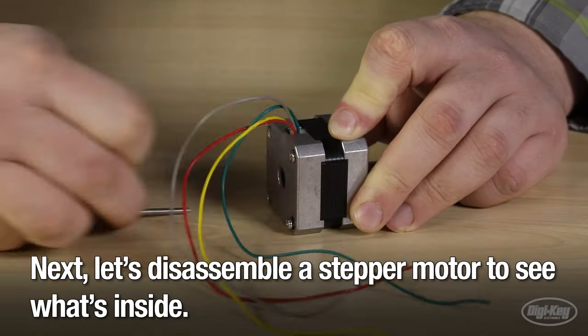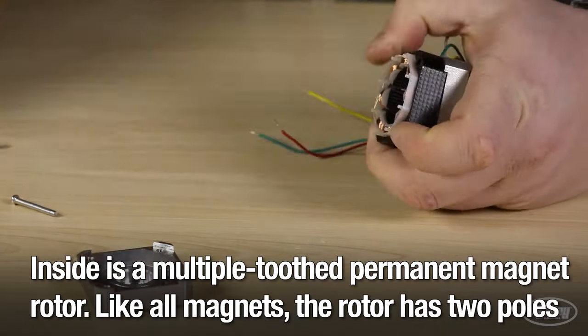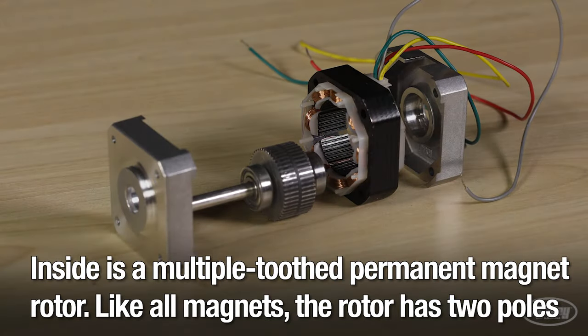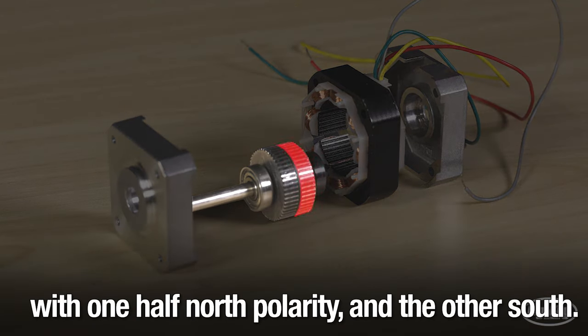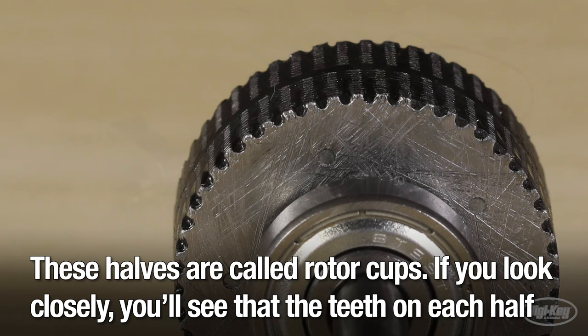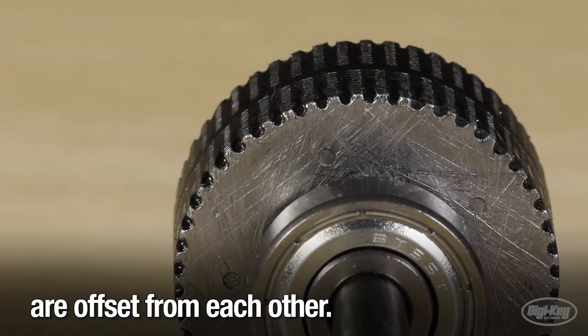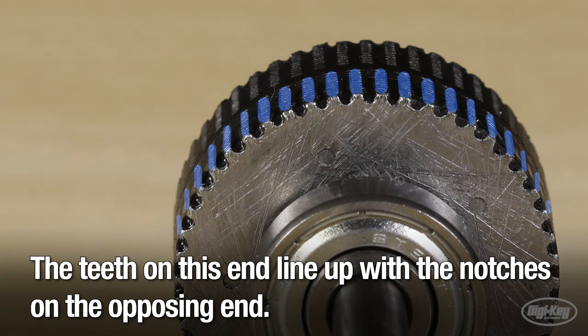Let's disassemble a stepper motor to see what's inside. Inside is a multiple toothed permanent magnet rotor. Like all magnets, the rotor has two poles, with one half north polarity and the other south. These halves are called rotor cups. If you look closely, you'll see that the teeth on each half are offset from each other — the teeth on this end line up with the notches on the opposing end.